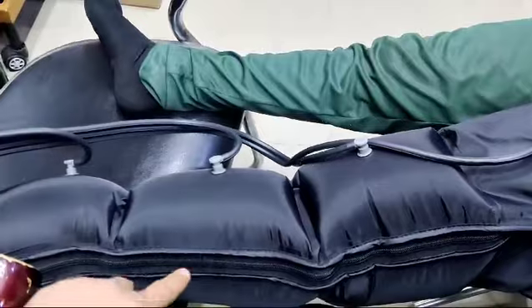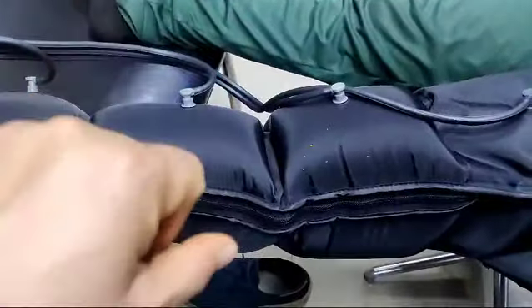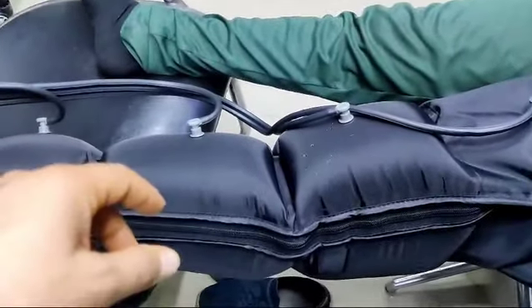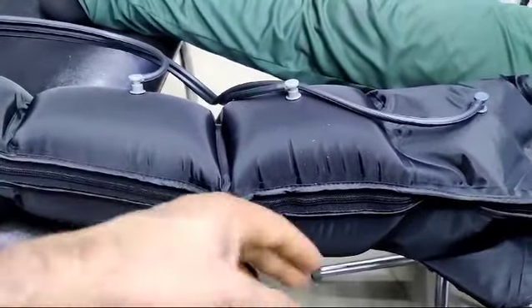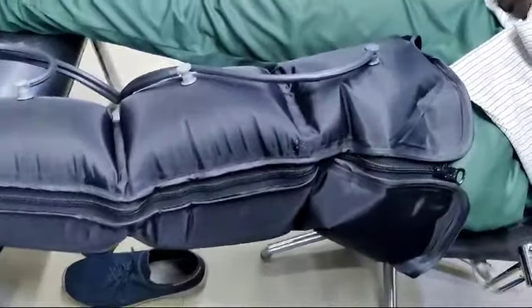There are two leg attachments here — I am just using one, but you can use the other for the second leg as well. There are two leg attachments, one waist attachment, and one arm attachment. You can use the same on the legs or on the arm. You can see the quality of the material.